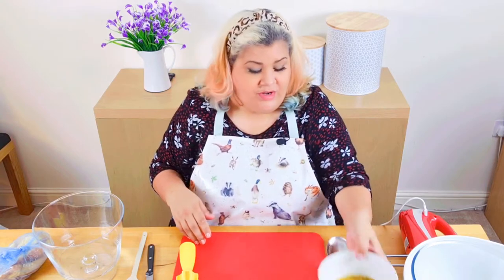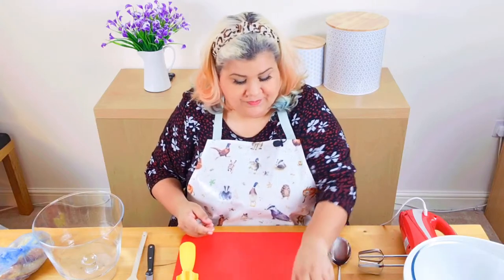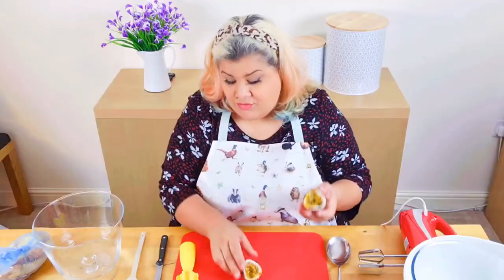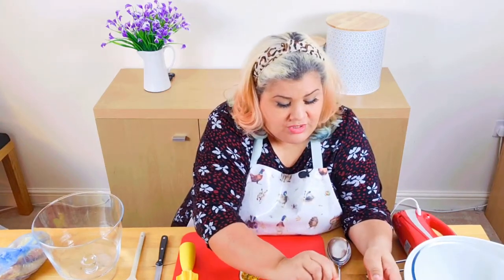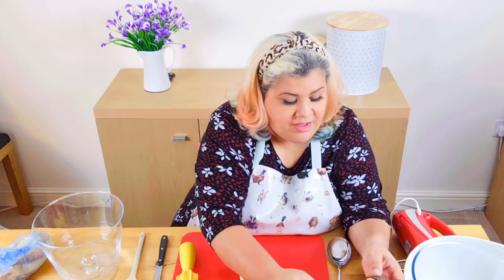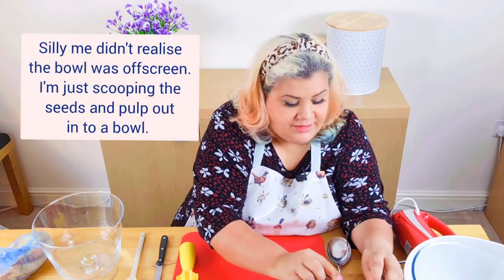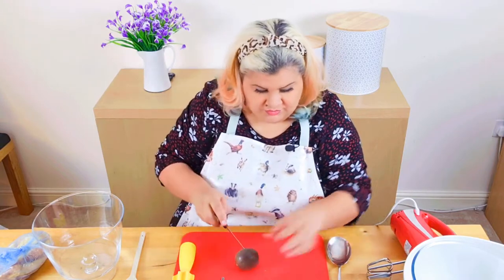First things first, I'm going to prepare the fruit. I've already got most of the passion fruit taken out, cut open and put in here, so I'm just going to do this last one. They look a little bit alien inside if you're not used to passion fruit, but they smell and taste amazing — literally the smell and taste of the tropics.